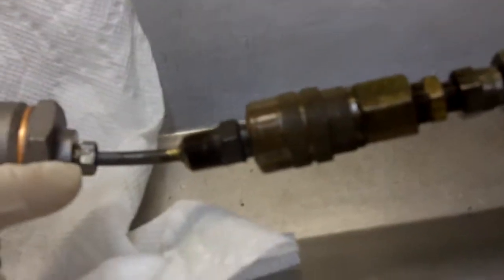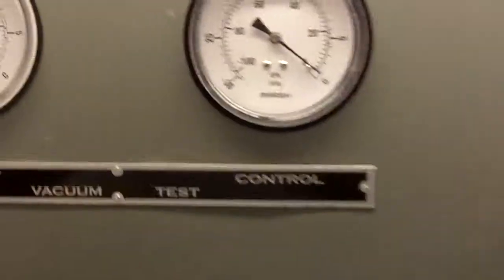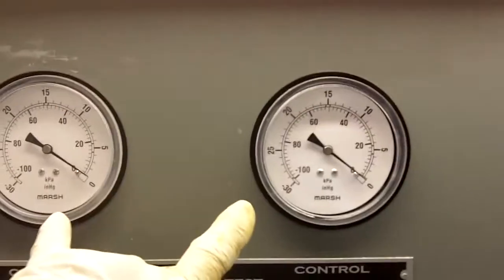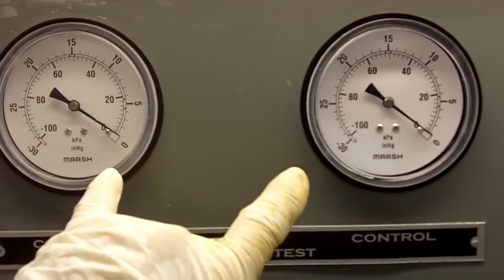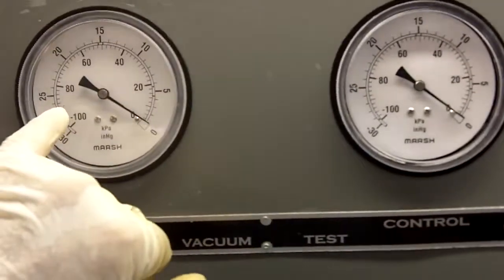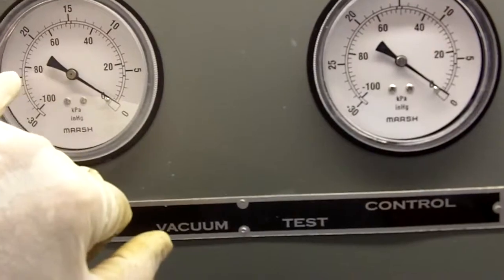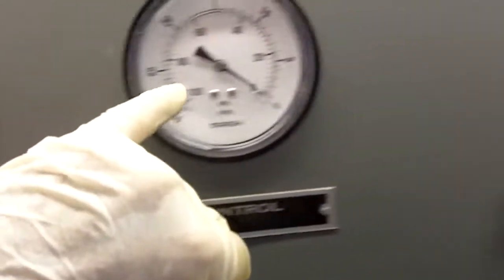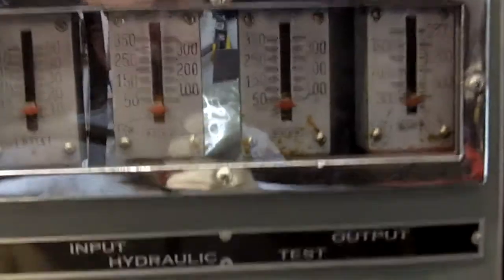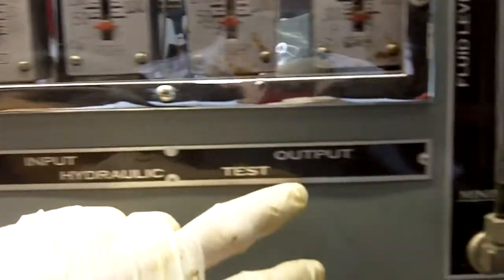And I'll show you that on the machine up here. This is vacuum coming from your engine. What we've got here is input and we've got output. In terms of the gauges, these are two vacuum gauges. Both of these are going to read the same amount, and then when the booster is applied, this gauge will stay stationary, while this gauge will go to zero the more the booster is applied. Over here, we've got our hydraulic input and output.